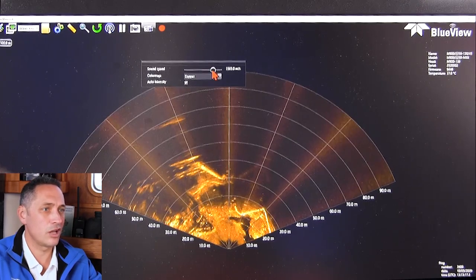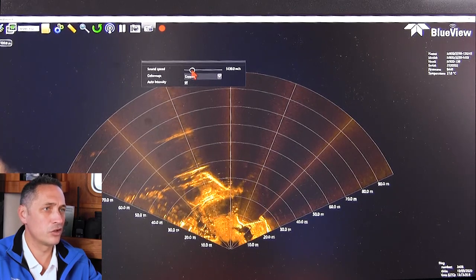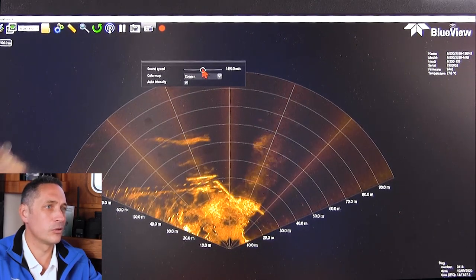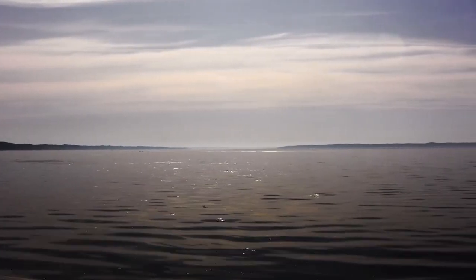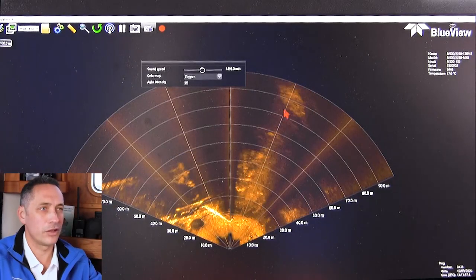When you adjust the speed of sound, you're changing the input to the beam forming — you're changing the geometry. If you push it too far, it doesn't work out well, so generally you want to get it roughly in the right range. You can estimate it quite nicely with the temperature of the water. We're at about 1495 today, so that should be good enough.